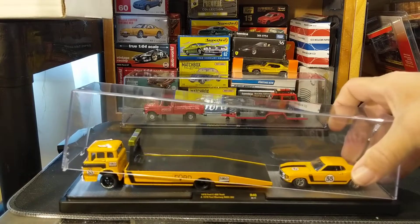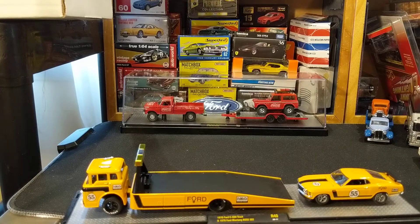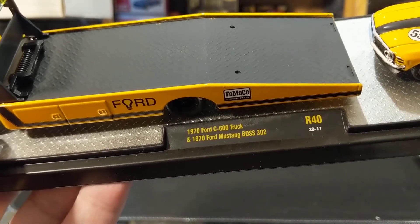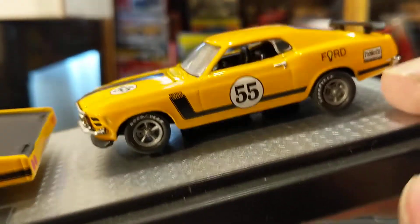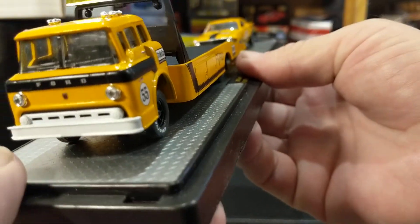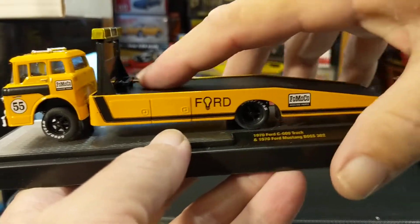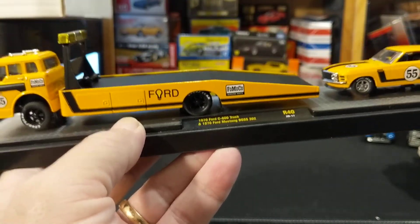So from M2 I have this really beautiful Trans Am Mustang set. It's a 1974 Ford C800 truck and a 1970 Ford Mustang Boss 302 that was raced in Trans Am racing. This is the Fumoko livery, so this is beautiful — a licensed truck, which is always nice and very well done. I've said before the only thing I really can criticize M2 for is the length, which seems too long for this trailer.